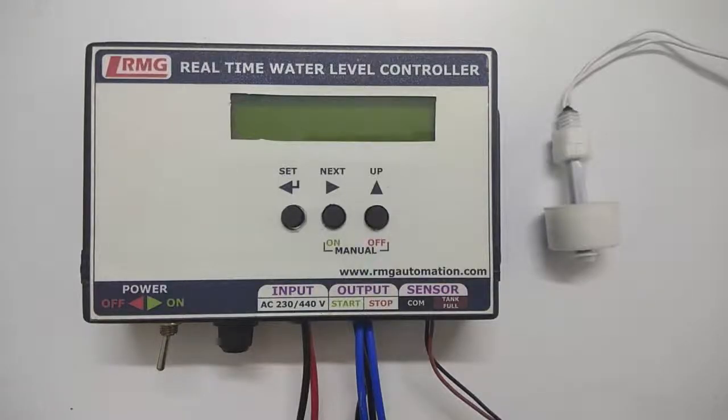This product is a real-time water level controller. As the name states, it helps to switch on and switch off the motor pump on a real-time basis — for example, 6 o'clock on, 7 o'clock off, 8 o'clock on, and 9 o'clock off. You have a total of 25 programmable slots to set the motor on and motor off time.